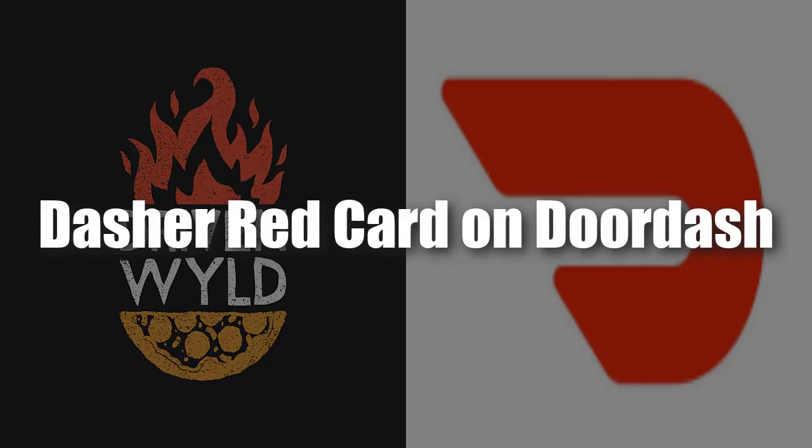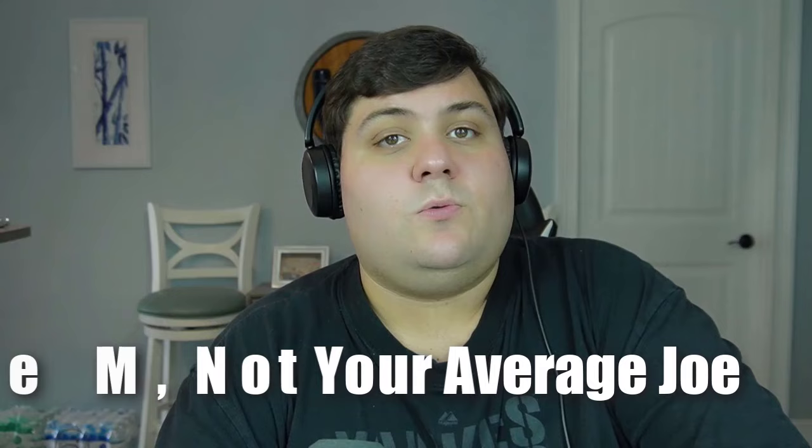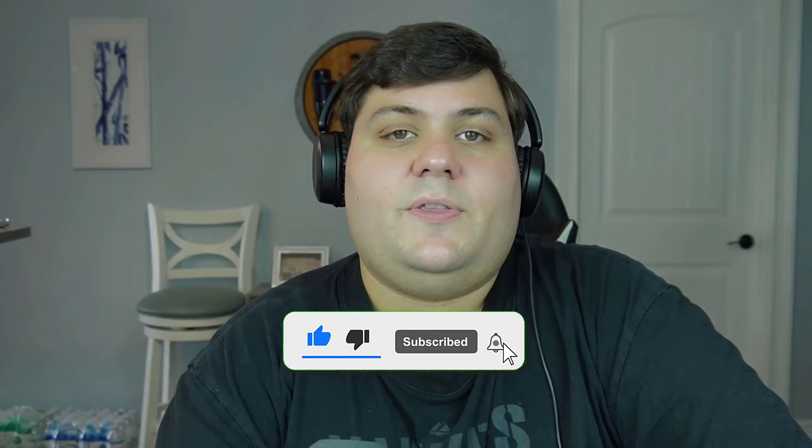Welcome back to Driven Wild. Today we are talking about the DoorDash red card. With all of the tools and resources at your disposal on DoorDash, one of them is the dasher red card. While it can be a useful tool for some orders, there are a lot of things that aren't said about the red card enough in order to properly maintain your account status. I want to go over everything you must know about the dasher red card.